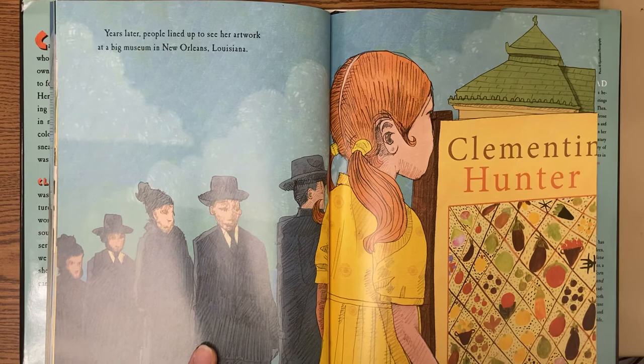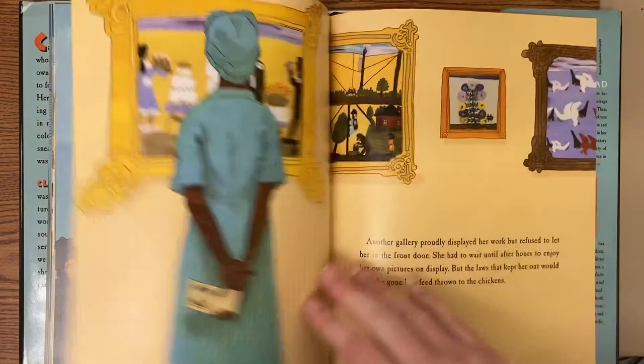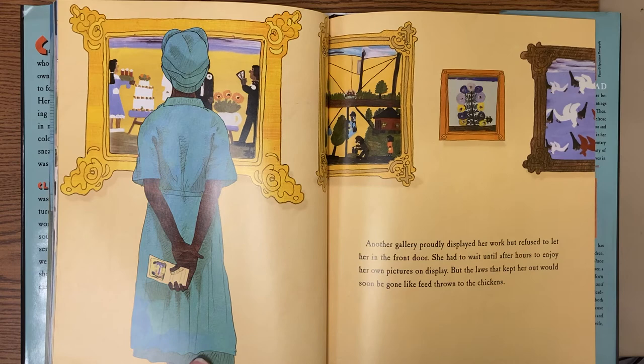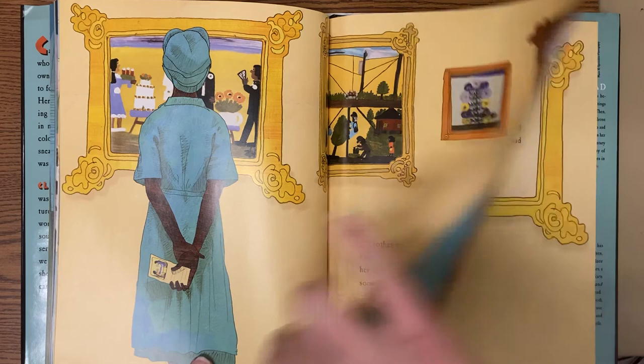Years later, people lined up to see her artwork at a big museum in New Orleans, Louisiana. Another gallery proudly displayed her work, but refused to let her in the front door. She had to wait until after hours to enjoy her own pictures on display, but the laws that kept her out would soon be gone like feed thrown to the chickens.